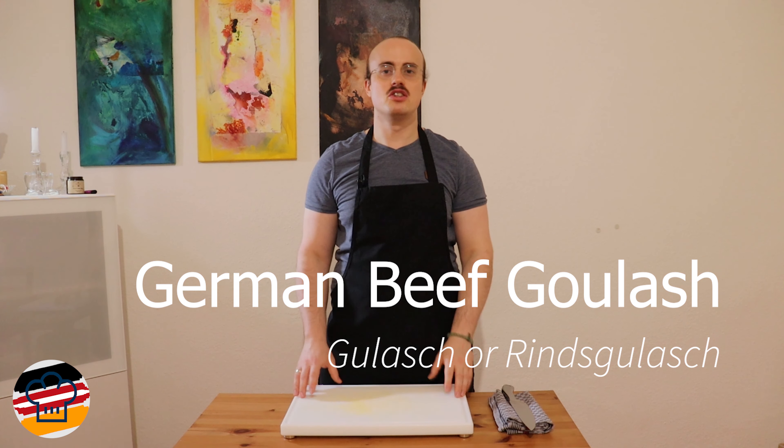First things first, we're going to need a lot of onions — they are basically one of the main ingredients, so don't skimp on them. Then we need beef; I'm using part of the upper leg, but any cut good for braising like chuck works too. We also need a rich beef stock — a brown fond or demi-glace — plus salt, pepper, oil, sweet paprika powder, flour, tomato paste, bay leaf, butter, and sour cream for garnish.